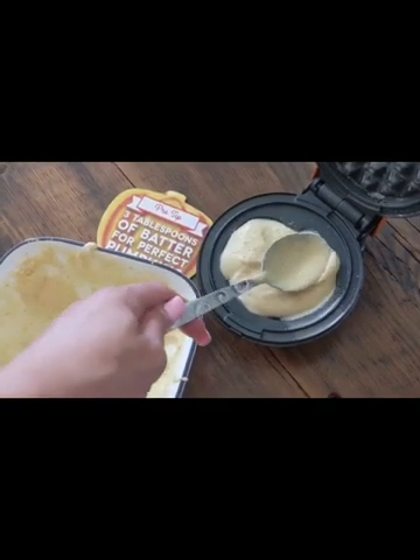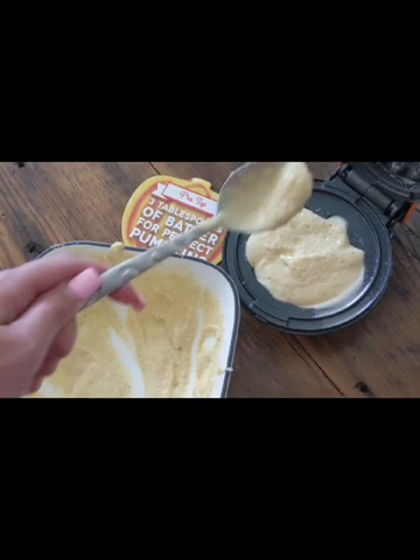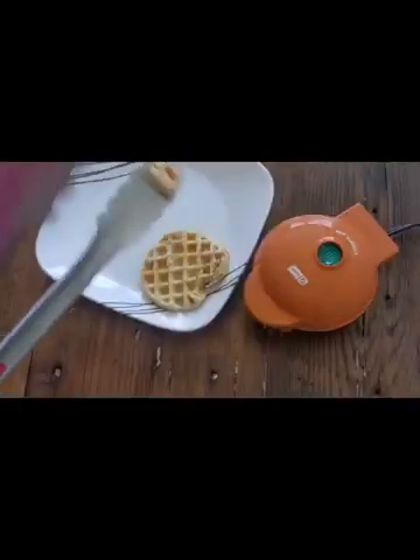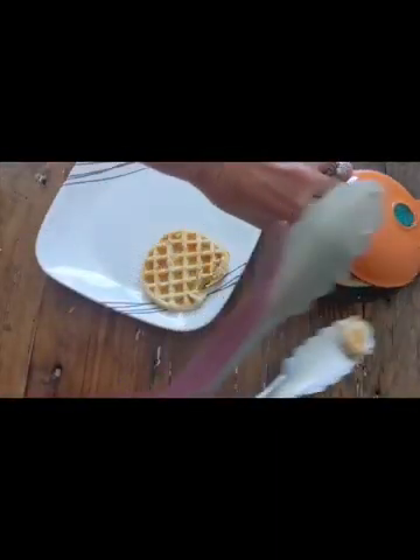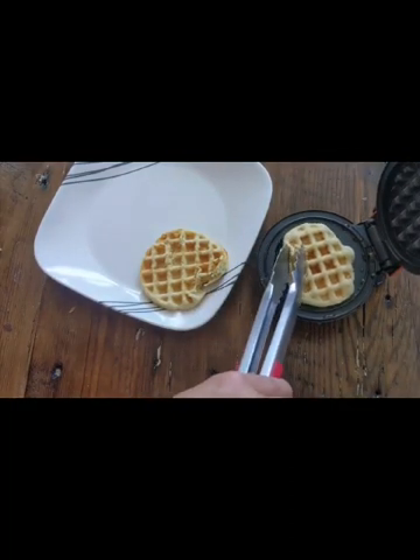These are the perfect size for a quick and easy breakfast, perfect for busy weeks. It would be a great breakfast on Halloween, and they are perfect to get you in the festive mood. These are so adorable and easy to use that it would be a perfect time to make these with your kids or just by yourself.